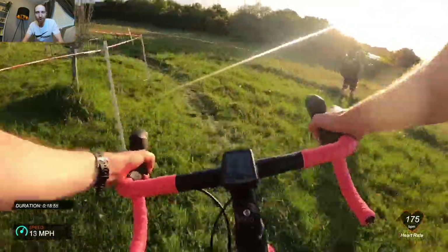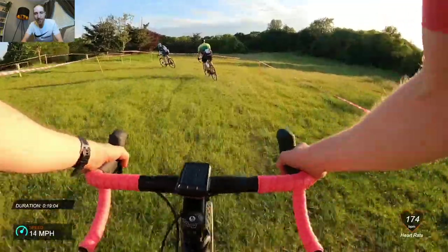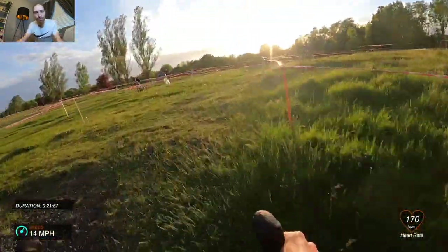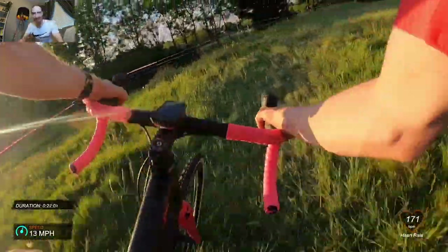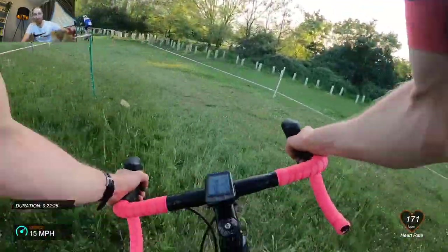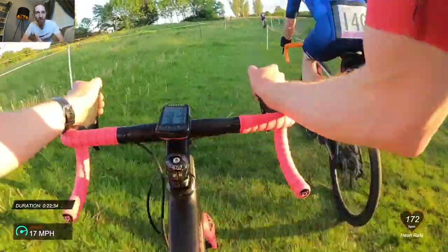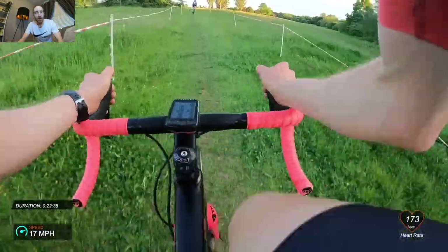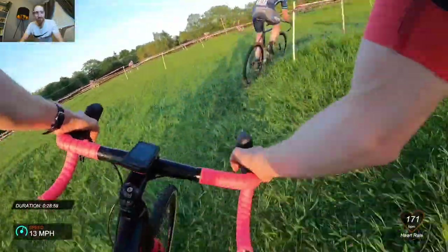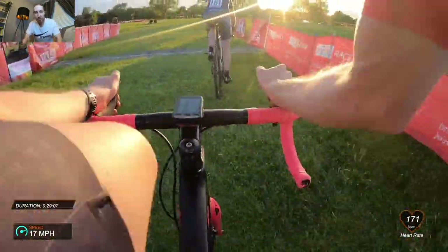Through these corners I started making up some time but I didn't realise until after just how far off the back I actually was. Coming around the sharp little climb you can see he's at the top — during the race I felt glued to his wheel, but the footage shows how far behind I was. He was super strong up the draggy sections and I wasn't getting any draft benefit. I just kept chipping away trying to close the gap, and somehow a lap or so later I did manage to get back on.